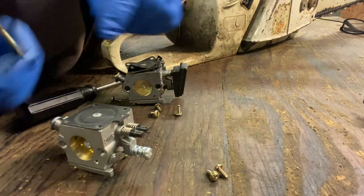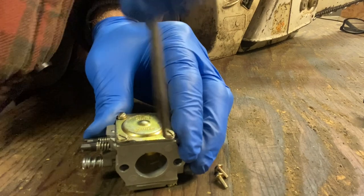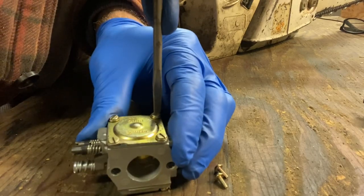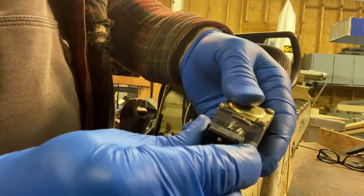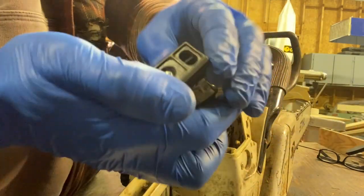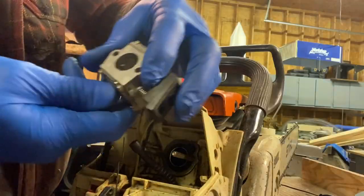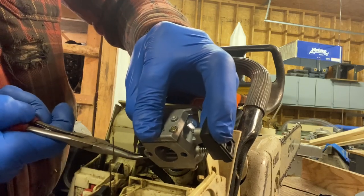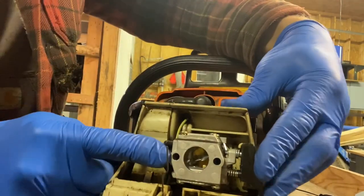We're going to put that on here. We're going to take this plastic piece off and install it on this one — that kind of helps seal the box a bit, so we want to make sure that's back on. That's where the carburetor seals, so make sure that's all clean and intact. Get the carburetor and we're going to put the fuel line on just before we push it onto the carburetor studs — I find that easier.